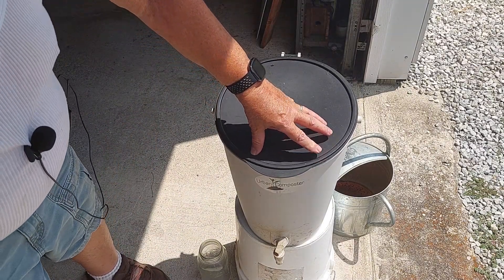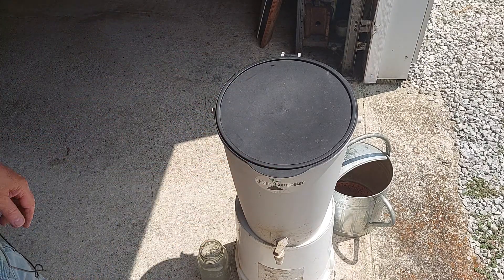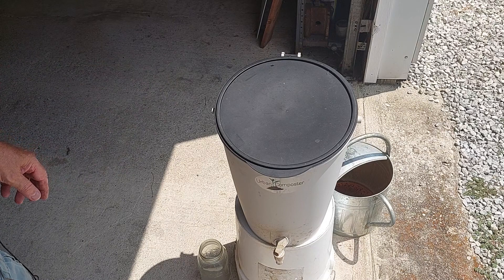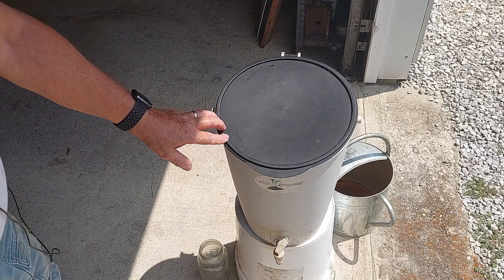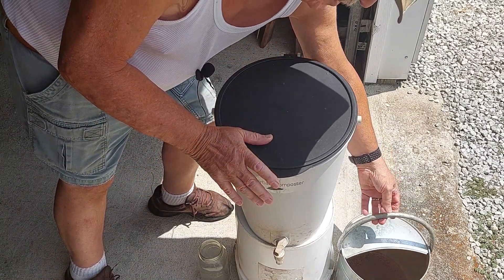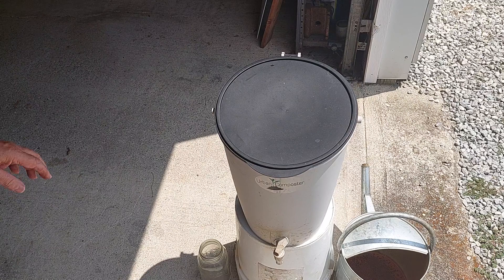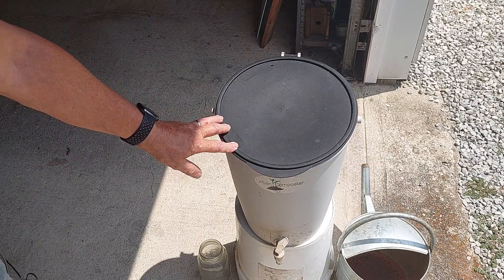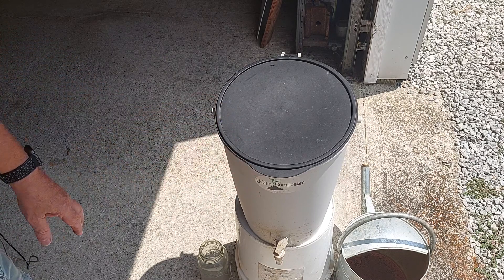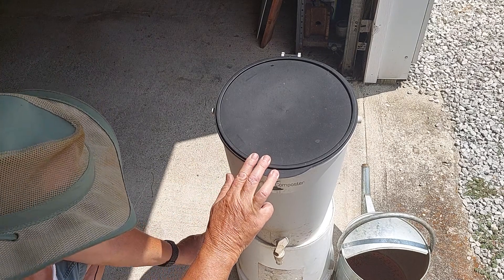It has a terrible smell — some call it swamp water because of its smell. But many people have commented that plants don't have noses, so they can't smell the fertilizer. I have here my two-and-a-half gallon watering can. I use this fertilizer at a ten-to-one ratio — one part fertilizer to ten parts water. That works out to a cup and a half of this to a gallon of water. So I'm going to drain out about three and a half cups and put it into that watering can.